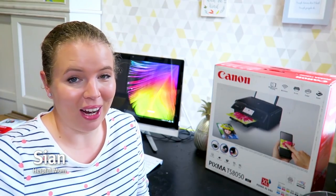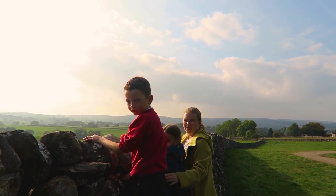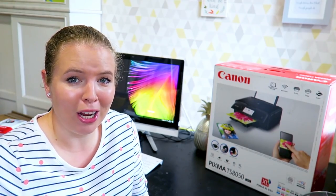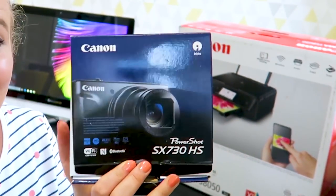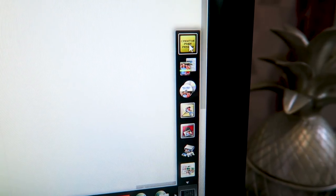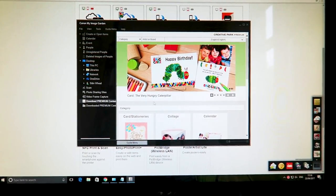Hello, my name's Sian and I blog and vlog as Helpful Mum. I've got two children — a boy aged eight and a girl aged six — and over the next week, thanks to Mumsnet and Canon, we're going to be trialing some new products: the PowerShot SX730, the Pixma printer TS850, and the Creative Park app to create a personalized card for someone in our family.